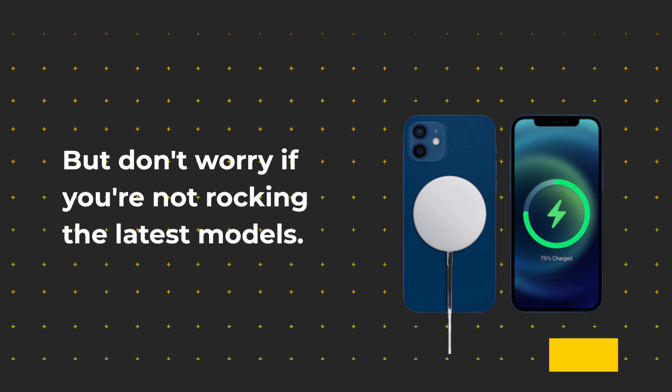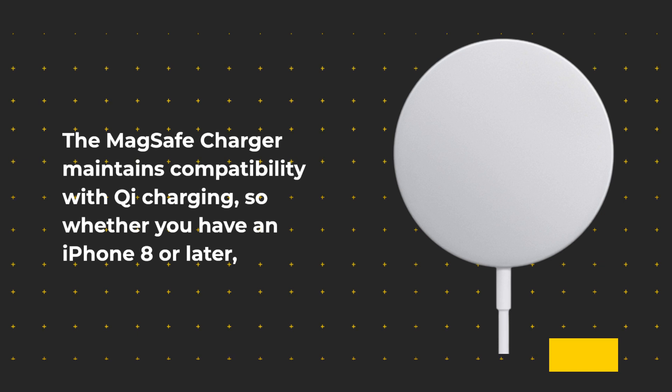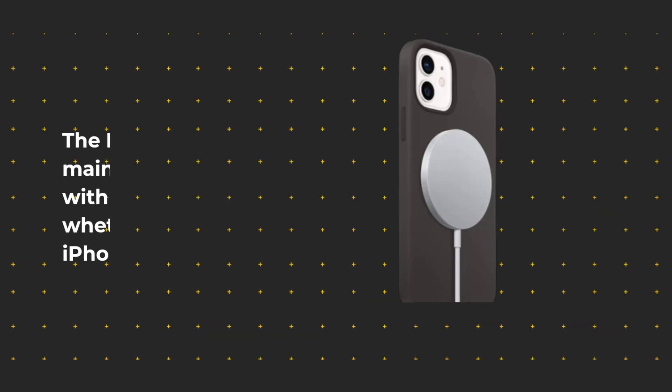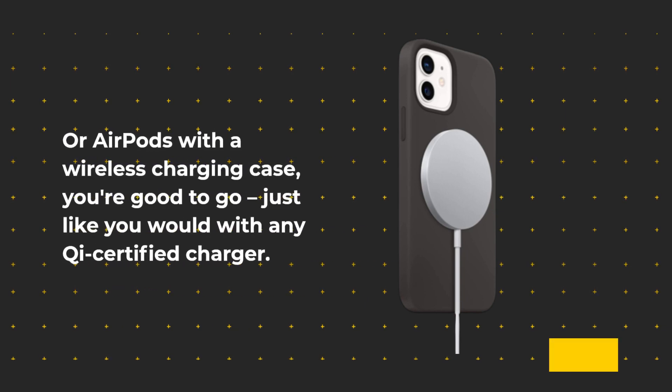But don't worry if you're not rocking the latest models. The MagSafe Charger maintains compatibility with Qi charging, so whether you have an iPhone 8 or later, or AirPods with a wireless charging case, you're good to go — just like you would with any Qi certified charger.